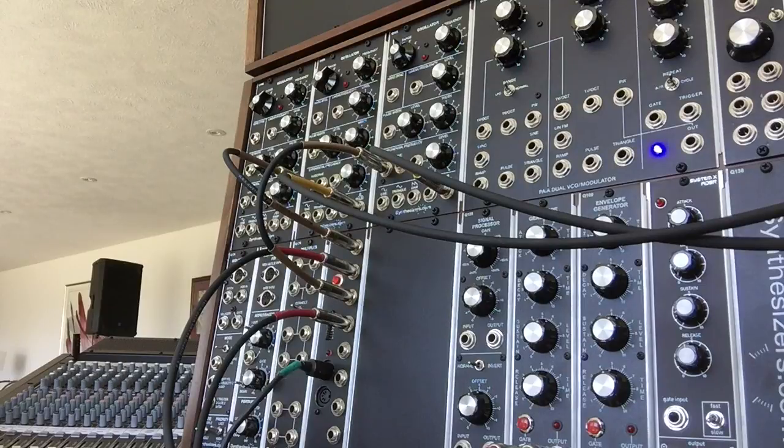That in and of itself is kind of neat — a really interesting feature available on the PAIA MIDI to CV module, the 9700S. It also has several other really cool modes. The first mode is your standard MIDI to CV, giving you a single pitch, gate, trigger, mod wheel, and so forth. But I thought I'd show this neat little feature because it's available.